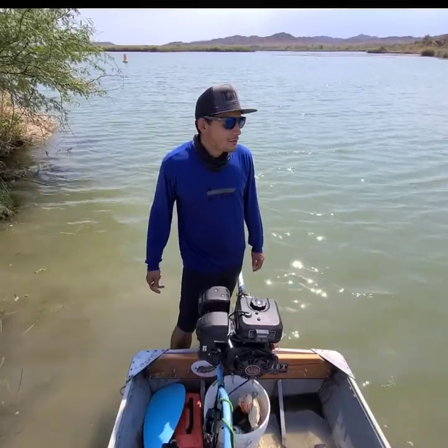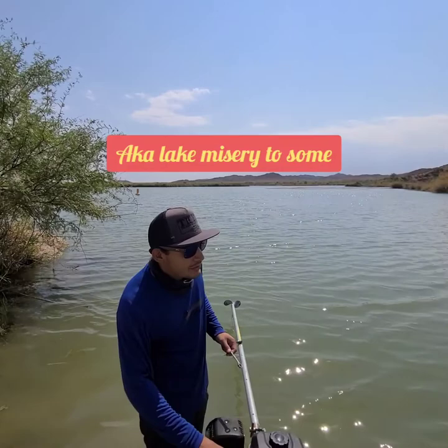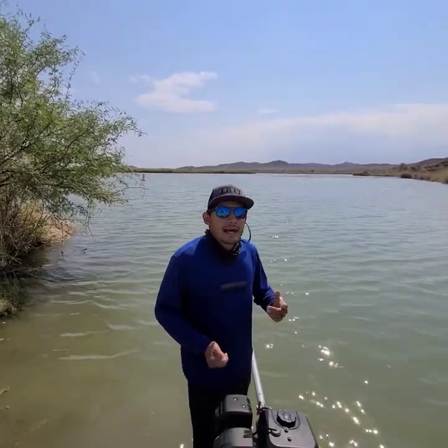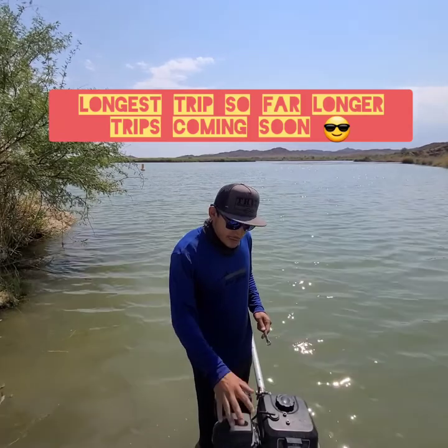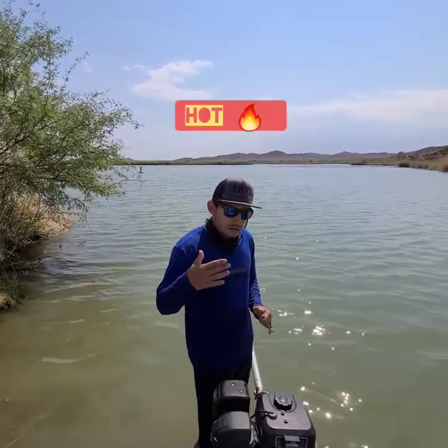Good morning guys. Welcome to Mittry Lake. Me and Joey here have been testing out our boats, trying out different setups and just running them, getting hours into them. Last week we did a 26-mile run up the Southern Colorado River, and the only issues I felt I had with my motor was that it was getting pretty hot once we were going on long stretches.